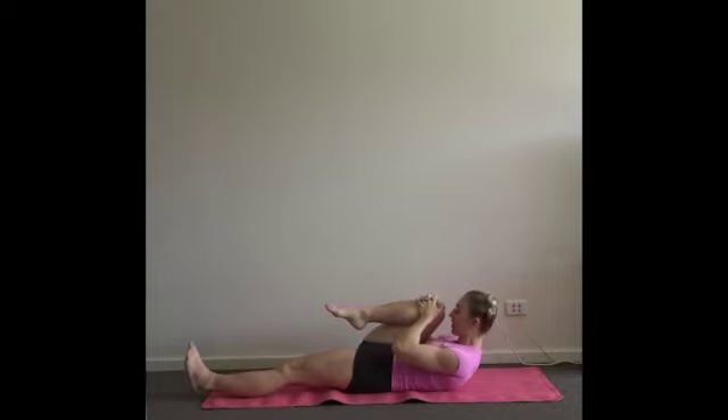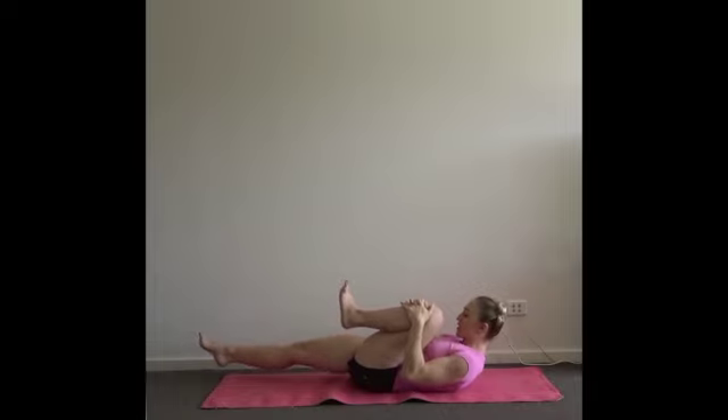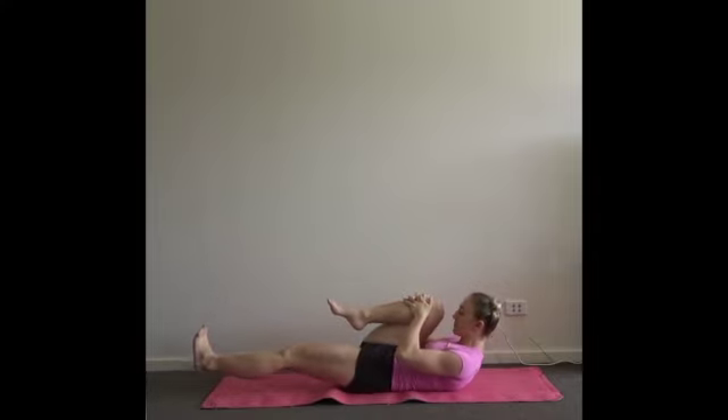Stay here for your inhale. Start to strengthen your left leg and flex the toes back towards the face. As you exhale, switch the knees, keeping your head and shoulders off the floor. Inhale. Exhale and switch. Last round — full breath in, try and lift your shoulders off.